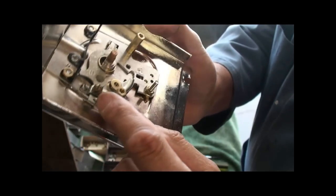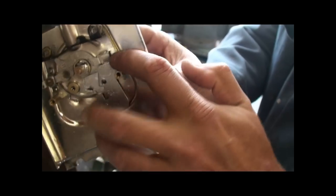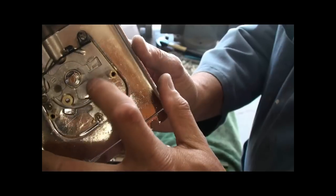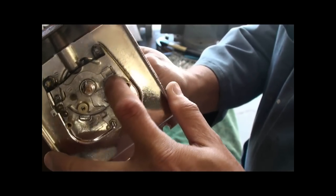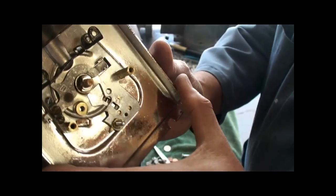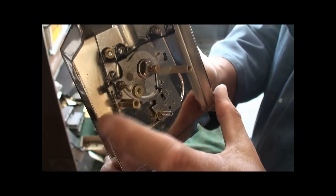This screw right here and locking nut are to adjust the height of this. So it should drop down in, but when the nickel is put inside, if it doesn't let this go past — if it's still locking up — you have to adjust this screw. Or likewise, if it will turn all the way without putting a nickel in, then you have to adjust the screw in the opposite direction.